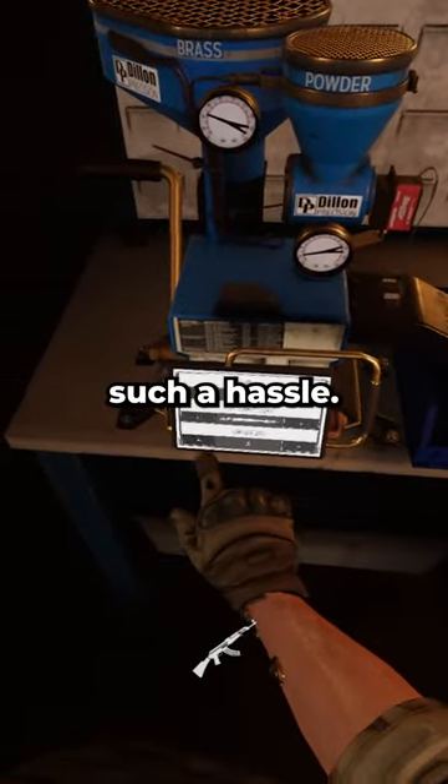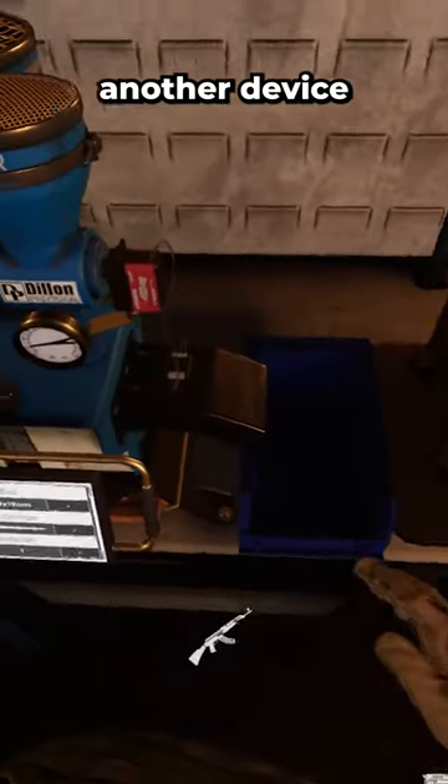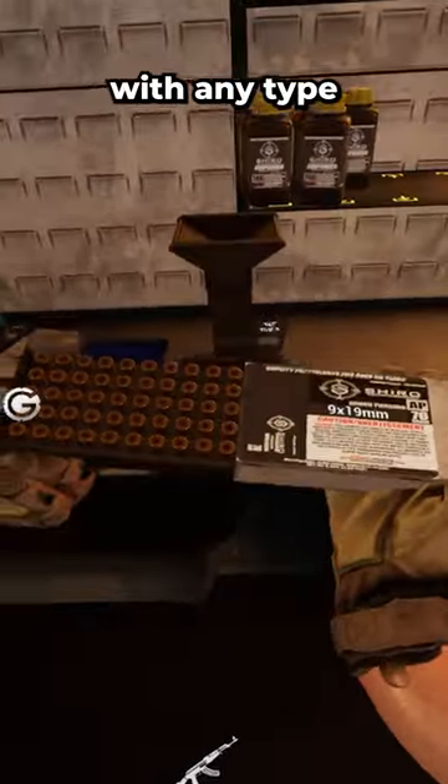Loading mags with a single bullet can be such a hassle, but if you're in the bunker inside the armory, next to the ammunition maker, there's another device referred to as a mag loader. You can use this with any type of magazine, as long as you have the corresponding ammo boxes.